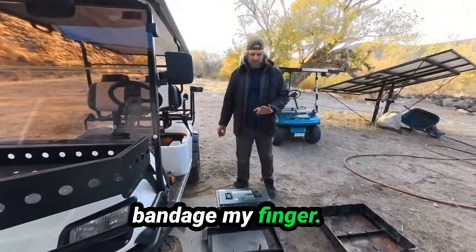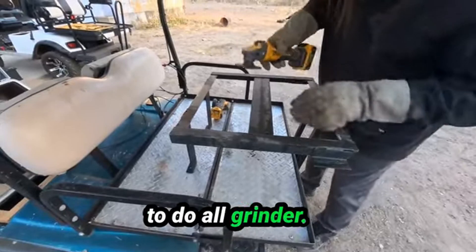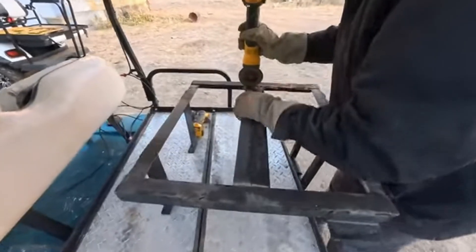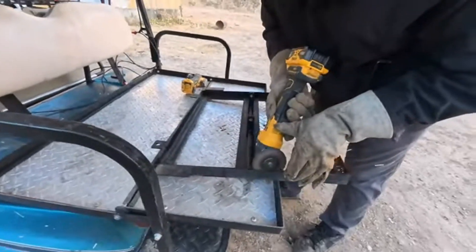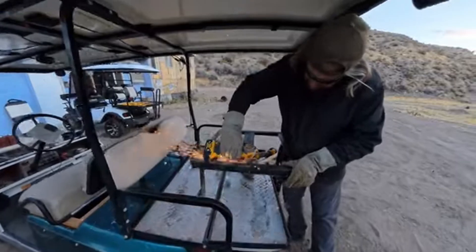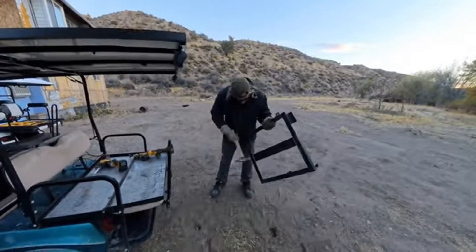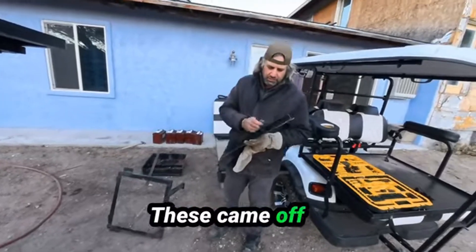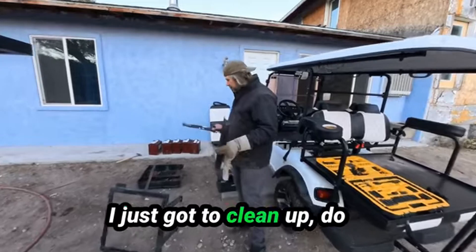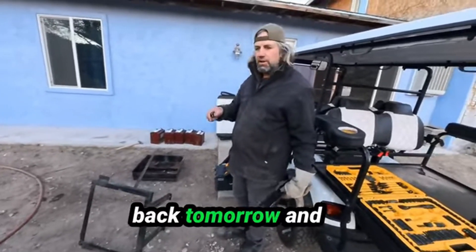I've got to cut this out and just move it forward and weld it back up. I'll get to cutting after I bandage my finger — for some reason I can't do anything without ripping a hole in one of my knuckles. Of course I've got a DeWalt grinder. I cut into these and they popped right off. I got them straightened out, just got to do some more cleanup on these welds. It's getting too dark for the camera tonight — we'll come back tomorrow and weld these up.